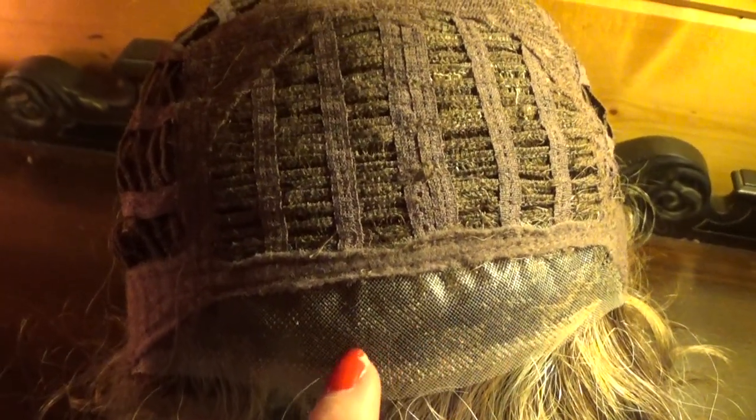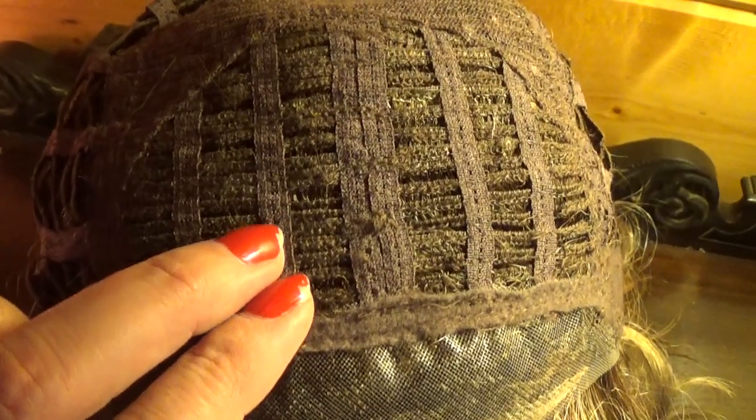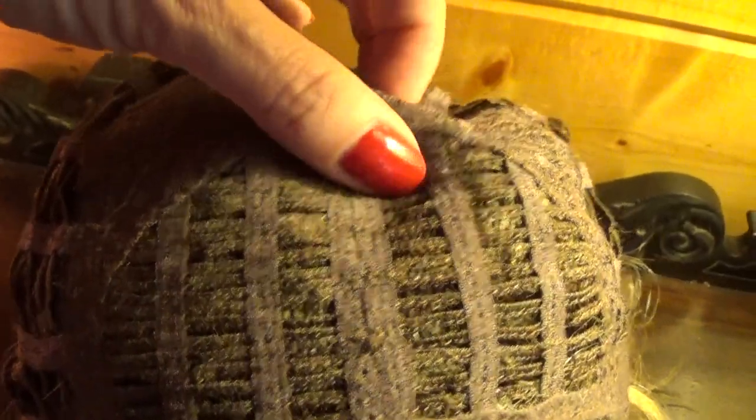In the front you have temple-to-temple 100% hand-tied lace that is virtually undetectable. At the top and the crown there are open wefts with a small amount of permatease, which helps give the style its shape and volume.